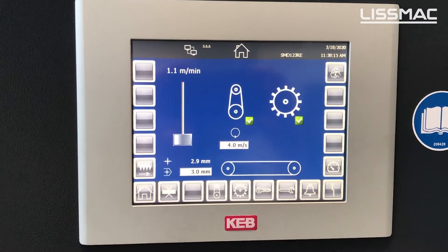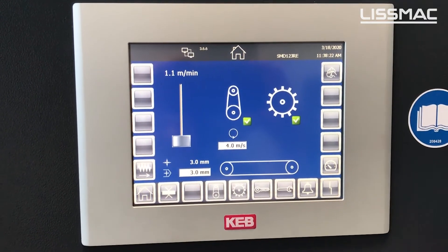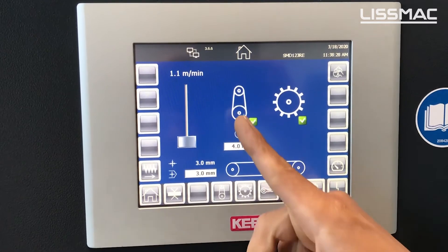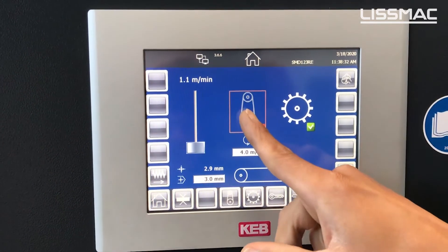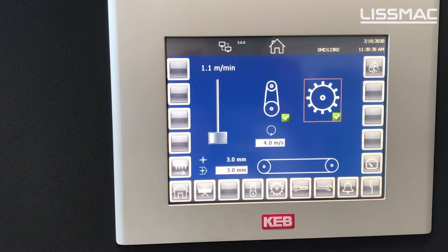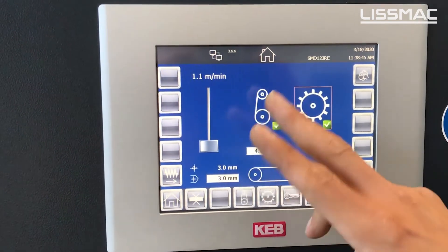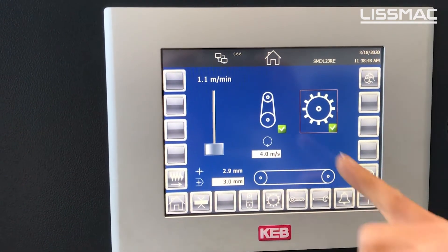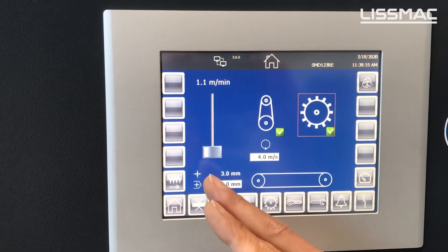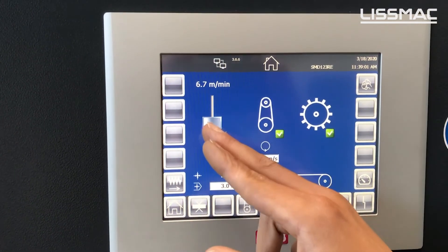This is the screen which we use to set up the machine for different material thicknesses or different kinds of finishes. We can easily turn on or switch off the heads by pressing the icons, which engages or disengages them. We can also change the speed of the tooling by simply pressing on those fields, and we can set up the material thickness, which is also important. The speed of the process can be controlled by using this slider up and down.